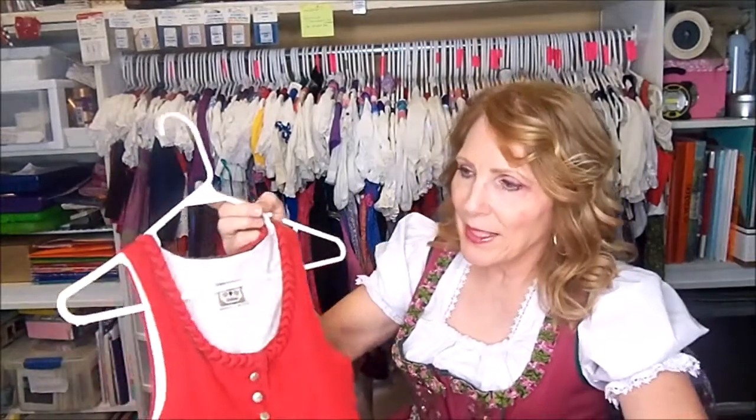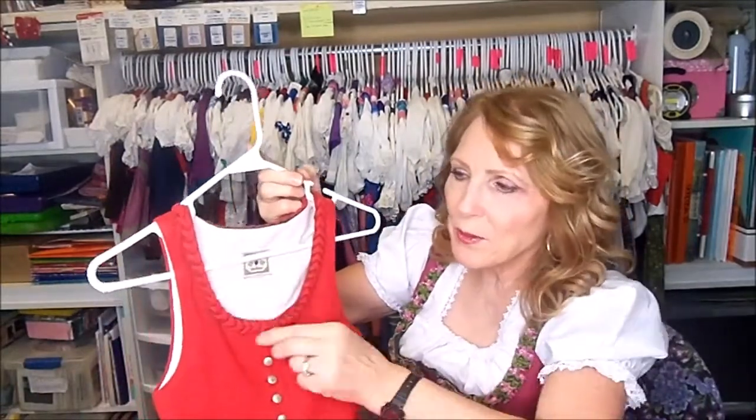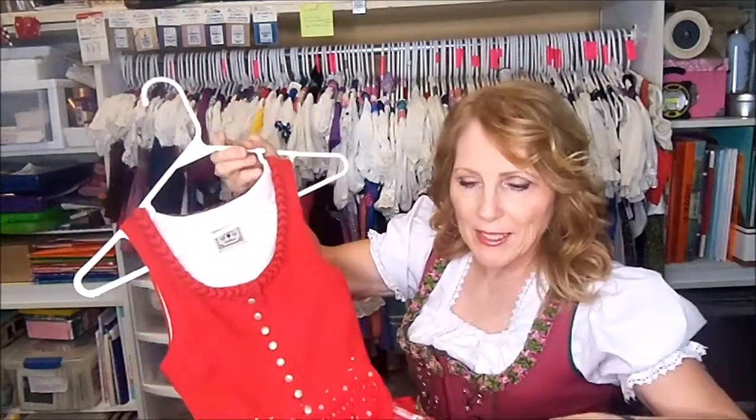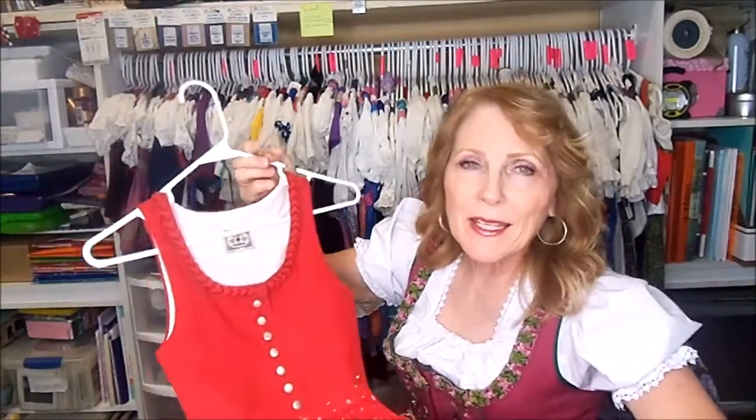Hello, Marilyn Hall here with another dirndl idea. I was recently given a really cool dirndl for a middle school girl with a cute little ruching along the neckline, a linen bodice, a cute little plaid skirt, and a flowered apron. It didn't come with a blouse though. Today I'm going to make a new blouse for this dress and I'm going to use a pattern very similar to this one.